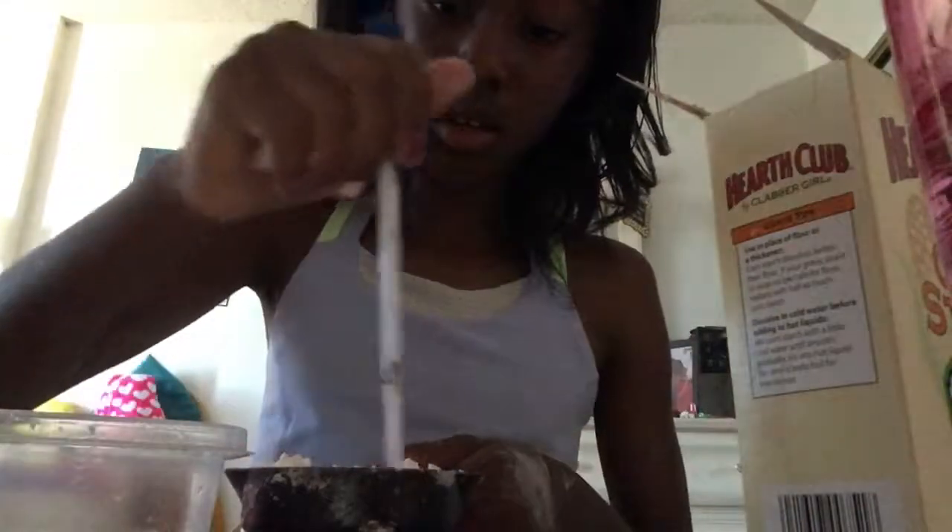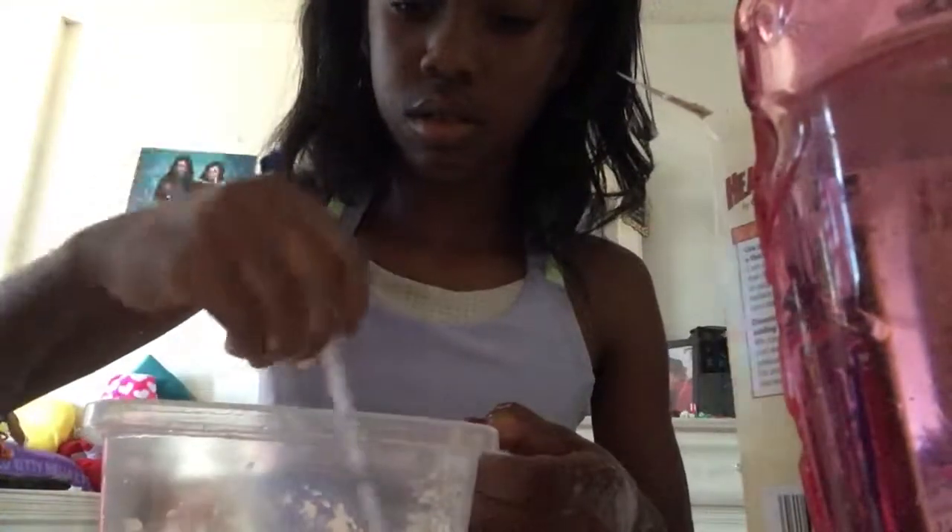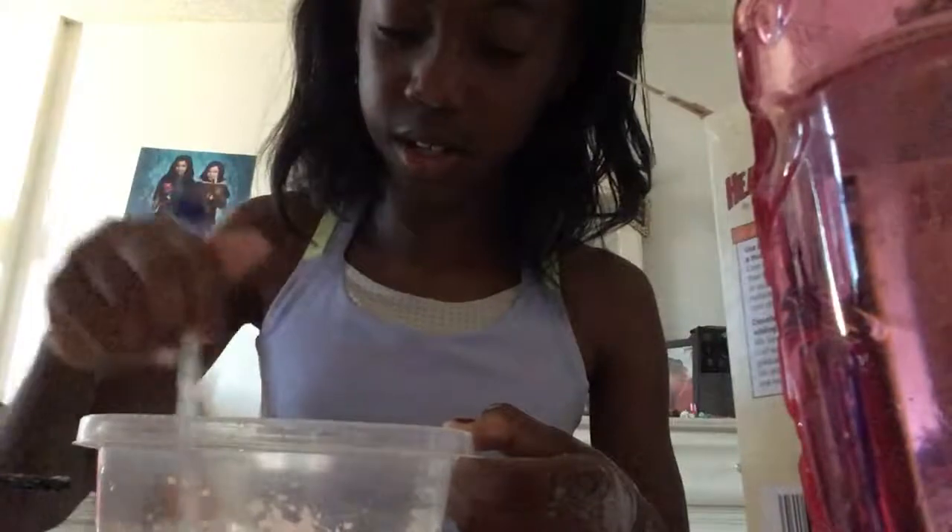It's not really necessary to mash it — it's just going to create an even bigger mess. Pour some cornstarch in, and then get some water. I'm pouring a little bit at a time and then you just stir it up together. Oh, I think it's already working. I'm just going to pour this whole thing in.